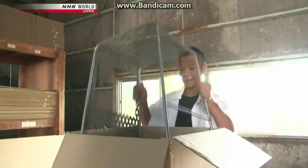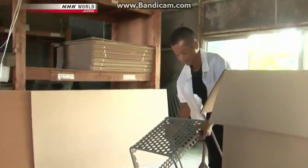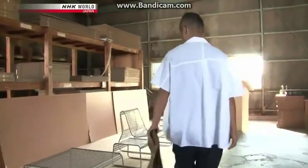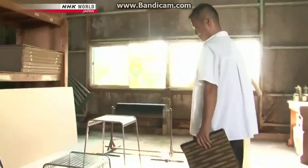Meanwhile, the chair's frame, made by another company, has been delivered to Ishibashi. He starts thinking about how to attach the igusa sheet to it.